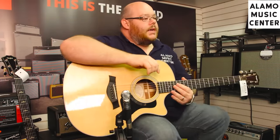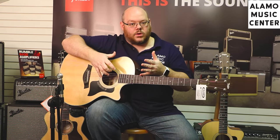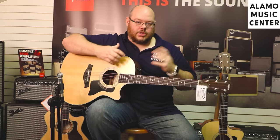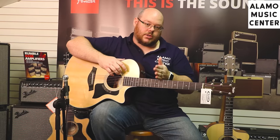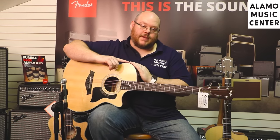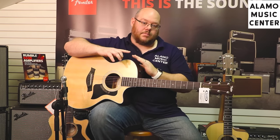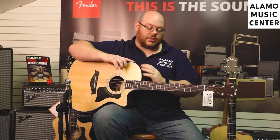This here is a Taylor 314CE. Again, it's that Grand Auditorium body with a spruce top. It's got the cutaway and electronics just like we saw in the 100 series, but this is now a 300 series guitar — moving from 100 to 200 to 300. This is the entry level into Taylor's American-made guitars that are all solid wood. These are made in their factory in El Cajon, California outside San Diego, and they're made completely of solid wood materials — no laminate back and sides.